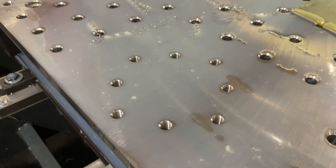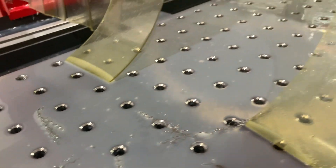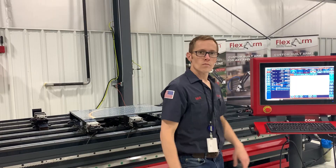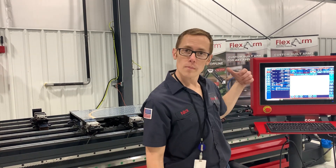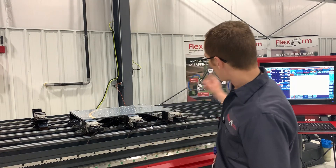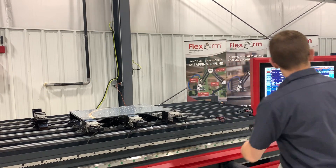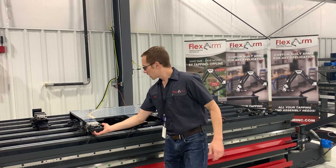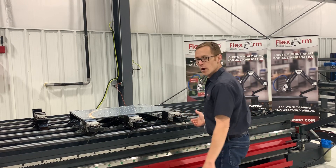Just finished drilling, chamfering, and rigid tapping all these holes. Now that the program's finished, I'll move the controller out of the way, grab the crane, and pull this plate off the table. Easy to move out of our pneumatic clamps — just a little joystick valve here: open, open, and open. Grab the crane.